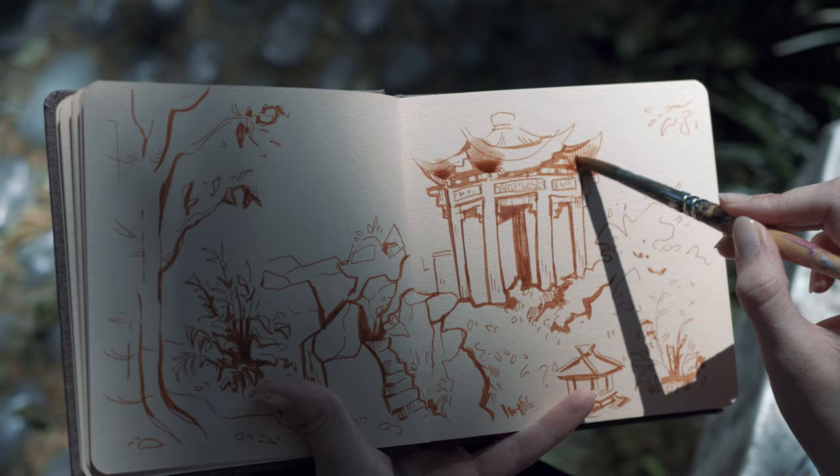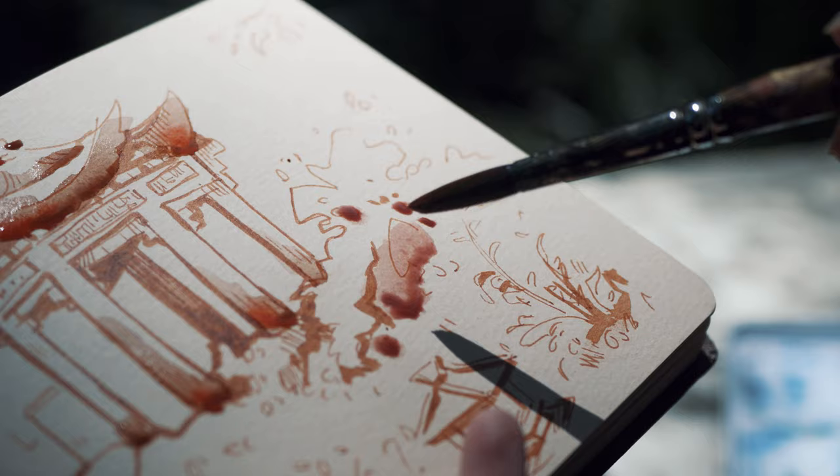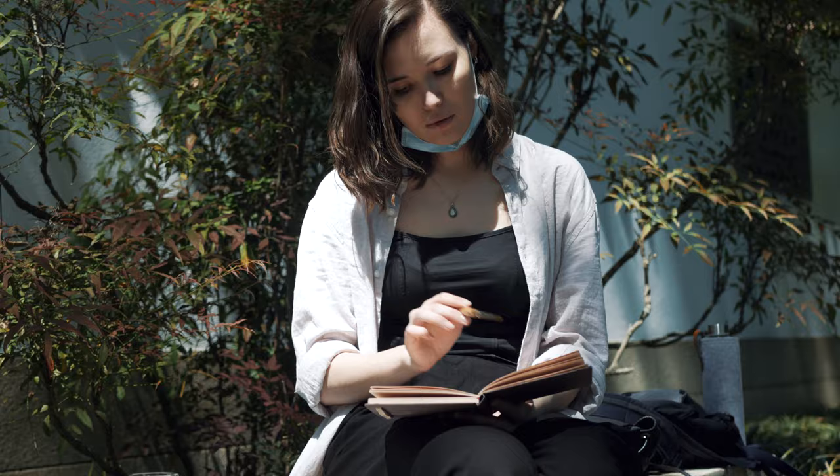It doesn't really matter to me if these colors are even in the scenery itself. Like I'm using a red color for the roof and a purple or yellowish green for the nature. But all in all, I'm going for a creamy kind of look.